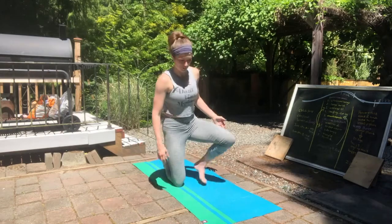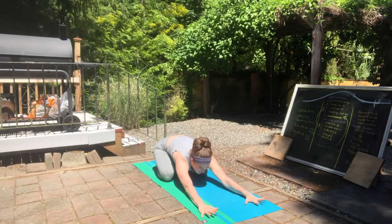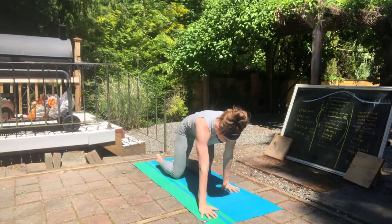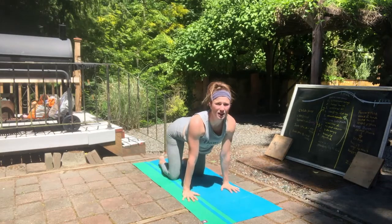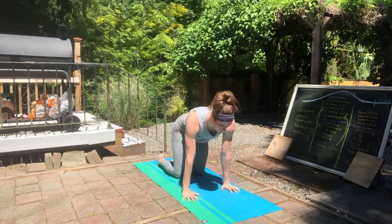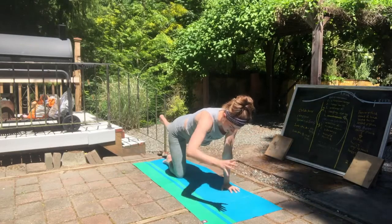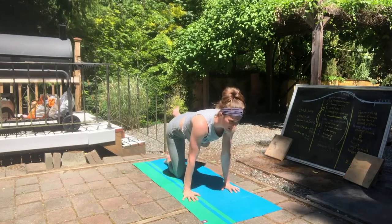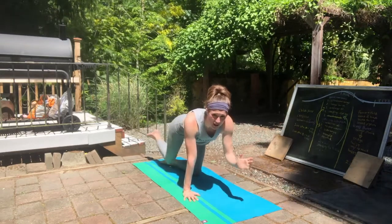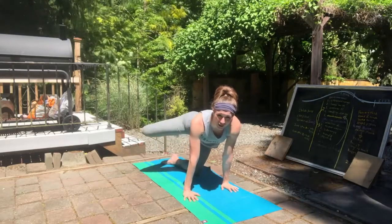In my sequence, I started in child's pose — this is where I'd set up the breath. Then I come forward and we're doing cat and cow. I'm not doing any of the cueing here, just practicing the physical part: cat and cow, and then some spinal extensions. Along with the spinal extensions, I think I want to add some hip circles. As I'm doing this, I'm thinking about how my body feels, how I would feel as a hiker and what I would need.